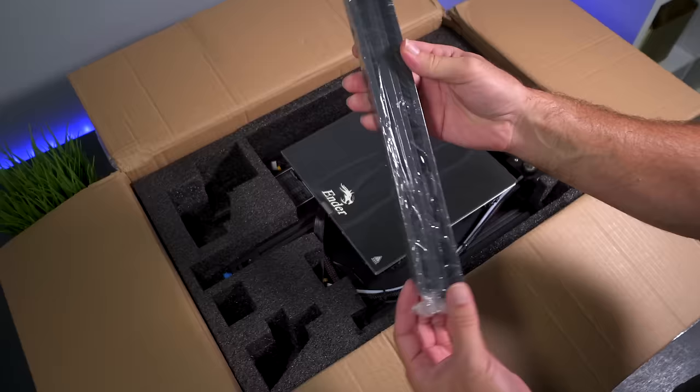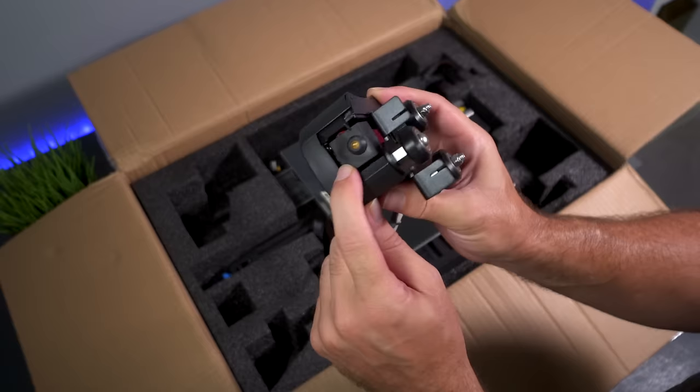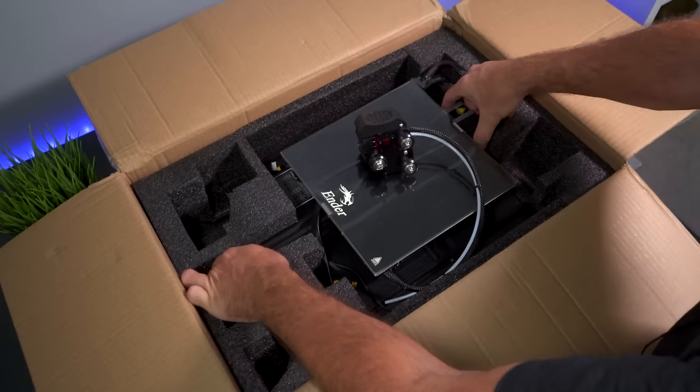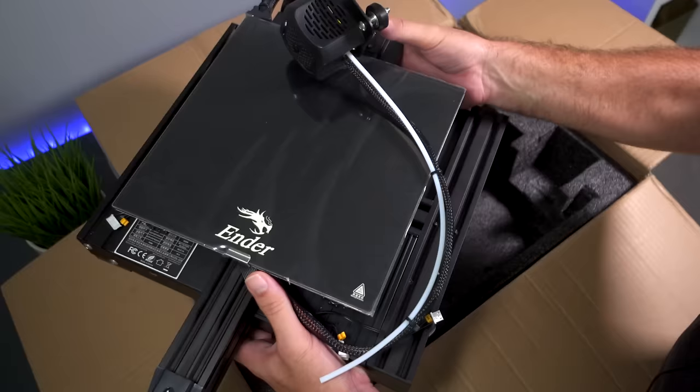Here we have a couple of 2020 channels - one is our X-axis channel and the other is the top brace. Here we have the hot end, which looks quite different, especially this cover, and we do have a silicone sock - very interesting design. It definitely looks like it would be a little bit harder to get into if you needed to. For the next part we pull out the whole base; the hot end is tethered to it, and it's built very well.